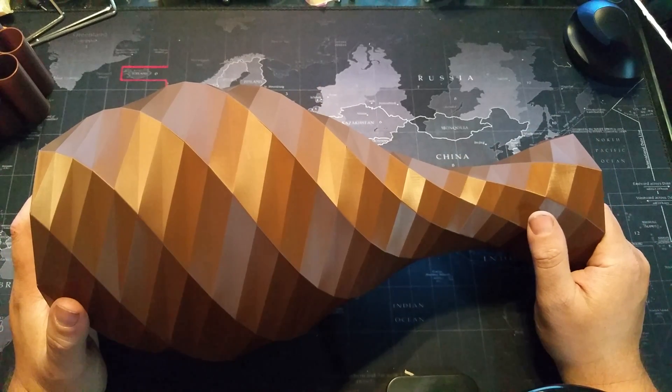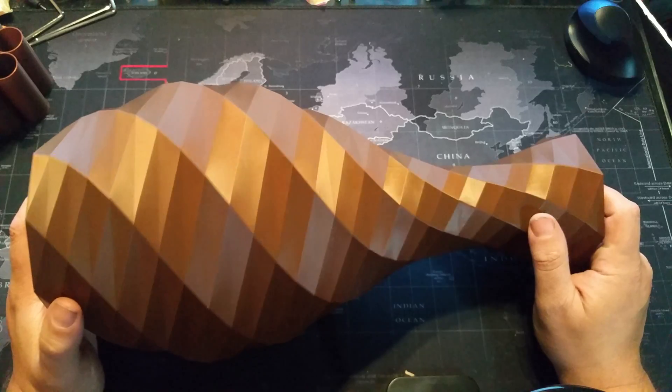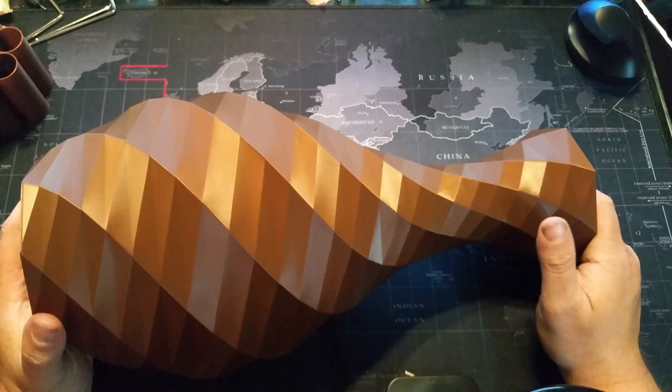Go on Thingiverse for this — again, that's thing number 2173745. Thank you, Riskable, for publishing this. Enjoy.